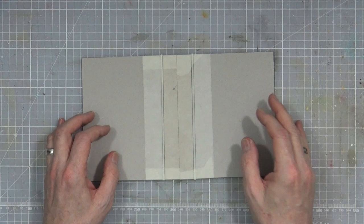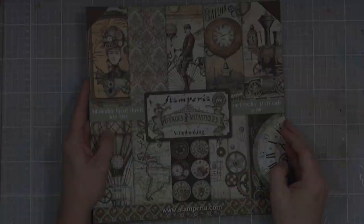I'll now go and grab the paper pad that I've purchased that I'm going to be using to decorate the covers of this journal.